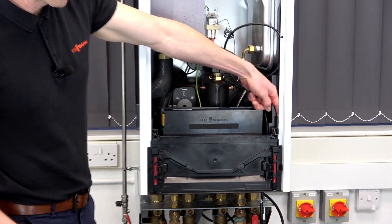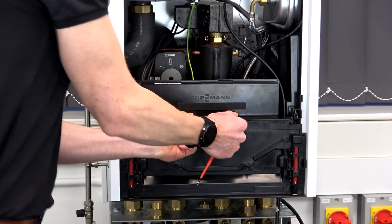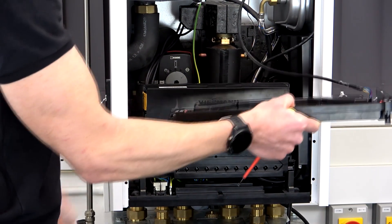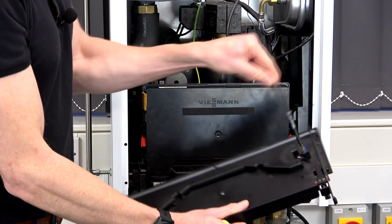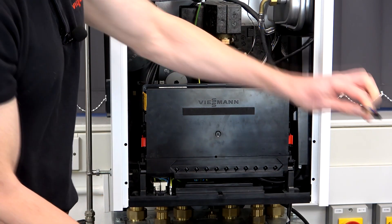There are two retaining clips, one on the right, one on the left. Gentle push up and that's the plastic housing removed, but you've just got to remove this harness here.